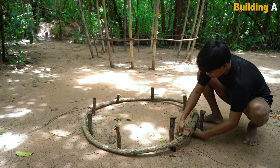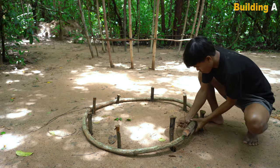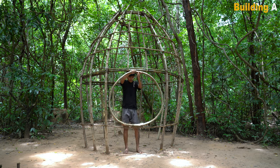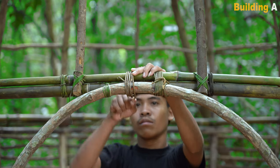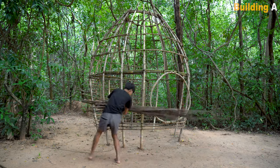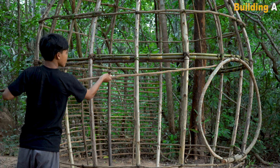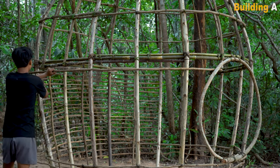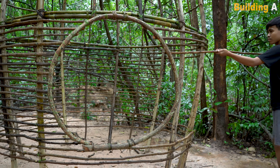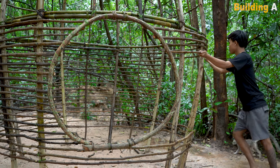We can see the water and now we can see it as well. I will serve the fish as well. The fish will be fine. Let's do it.